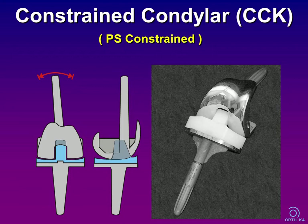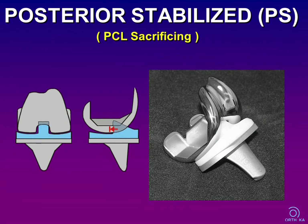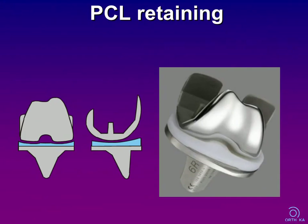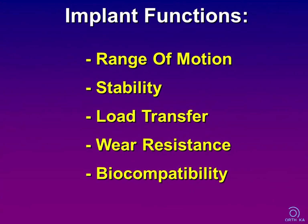In CCK designs, rotation is mainly restricted and the indication range is comparable to rotating hinge devices. Posterior stabilized prostheses are non-linked devices with a minimal degree of constraint; the spine is shorter than in a CCK prosthesis, so these implants provide no varus-valgus stability. PCL-retaining devices are the most commonly used standard implants for primary knee replacements with intact collateral and posterior cruciate ligaments. Unicompartmental devices provide the fewest amount of implant for unicompartmental arthritis.